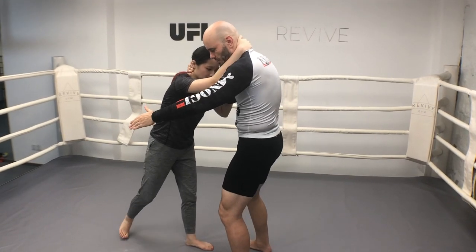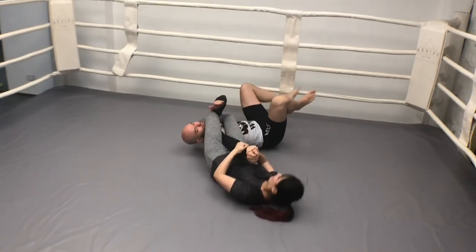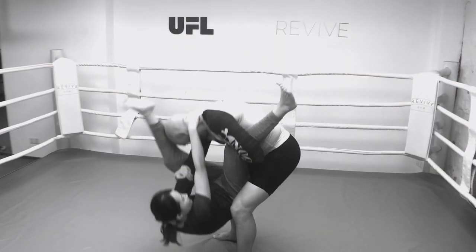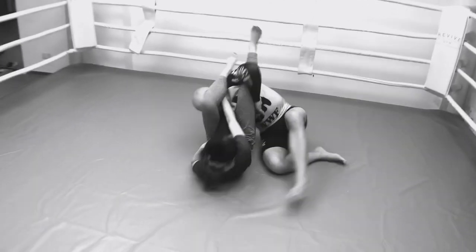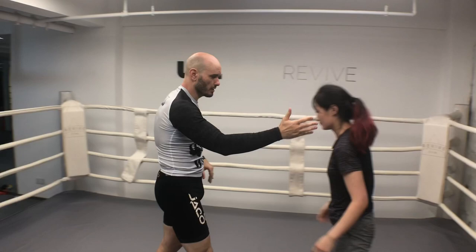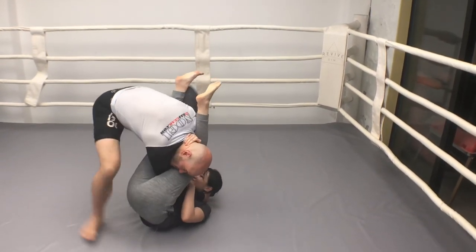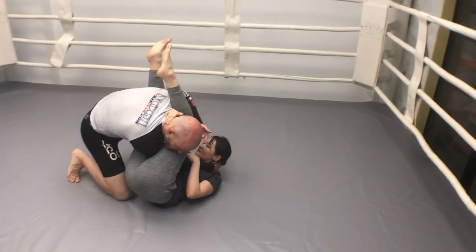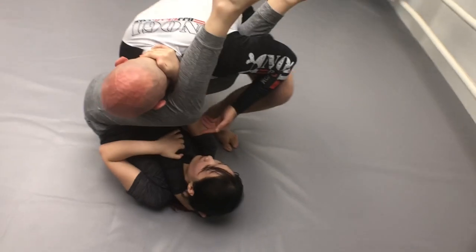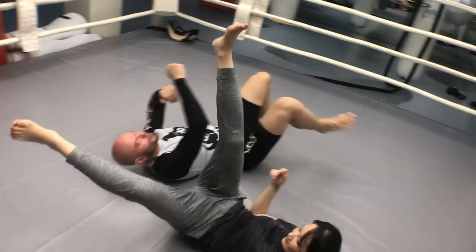She'll kick this up and she's going to jump. She's going to kick her first leg up, I'm going to catch it. She's going to throw this second leg up over my neck — same position as if she were armbarring me from the guard. Now she's going to sweep, and then finish the armbar, like any other armbar.